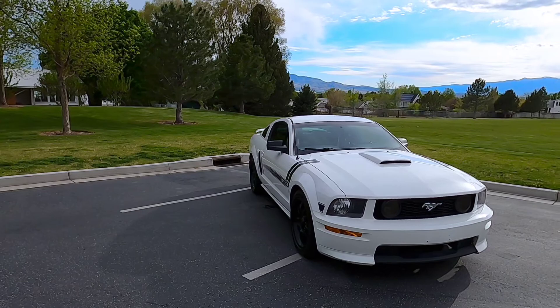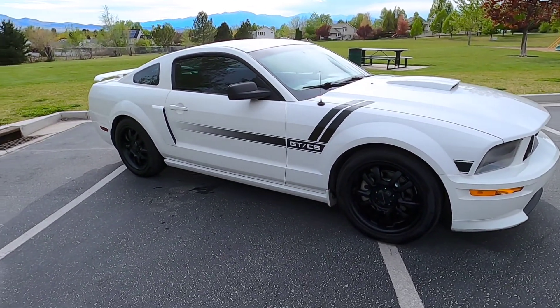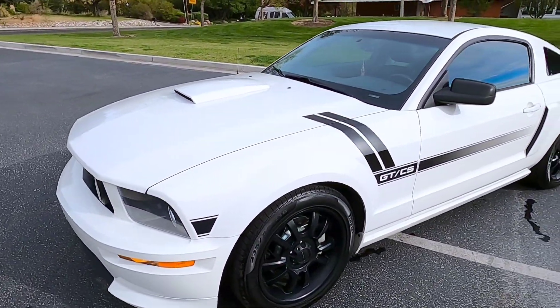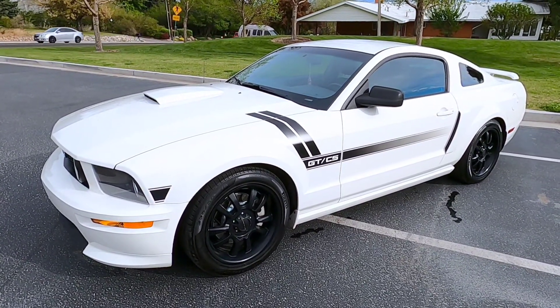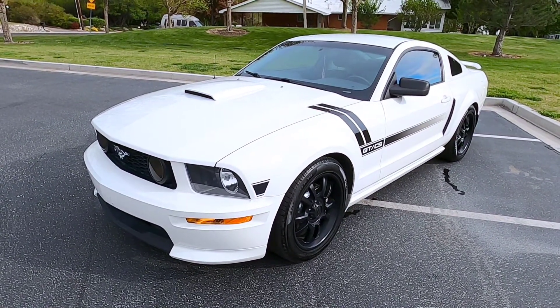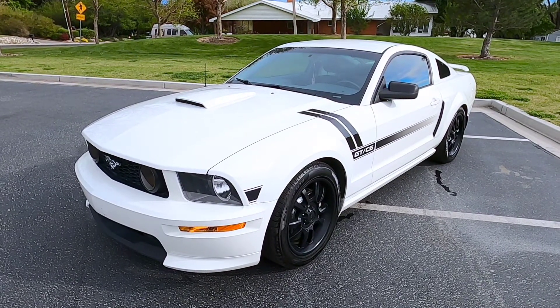We just got the alignment done, so we're gonna go through with the car and give my impressions of the GT500 lower control arms and ball joints — see if it actually makes a difference. So far, just normal driving, it feels a lot better, a lot more solid. Before, it used to have a clunk when going over bumps, and that seems to be gone. We'll go out and hit some winding roads to test the handling, since it's supposed to be quite a bit better with these control arms.